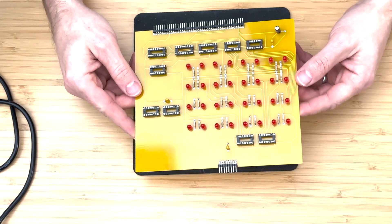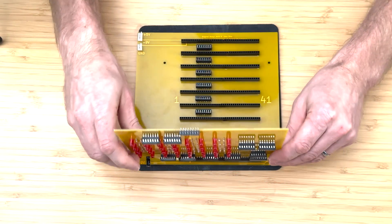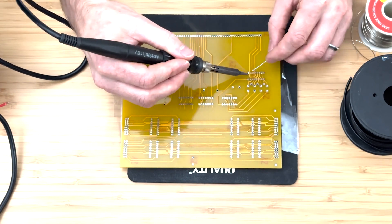In the previous video, we assembled the LED Register Display Board and installed it into the backplane of the Mark 8 computer. In this video, we will be assembling the output board.